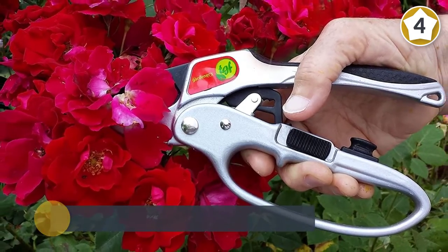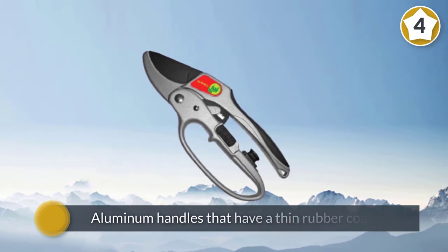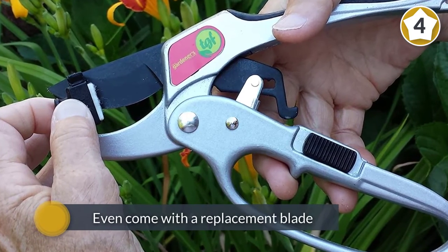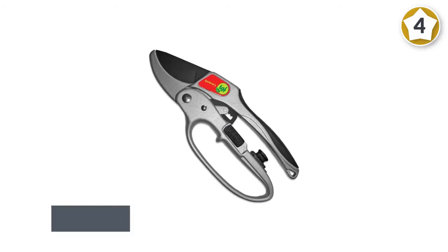They feature hardened carbon steel blades and aluminum handles that have a thin rubber coating on top, providing grip and preventing you from touching the cold metal with your entire hand. These even come with a replacement blade. They are a little large for some hands, but if you are wearing gloves when you use them, you probably won't experience any control issues.